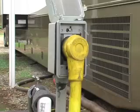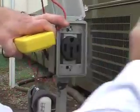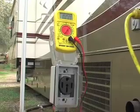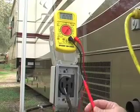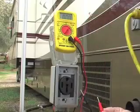Then we're going to go check to see what our status is on the electricity at the meter. Let's unplug this and show you how to do it. I've got my multimeter set up here so you can see what's going on. I've got it set to 200 and it shows zero.